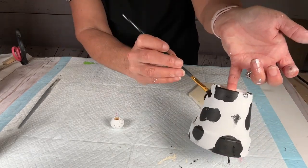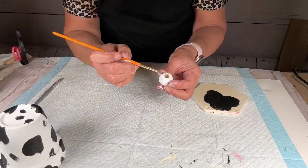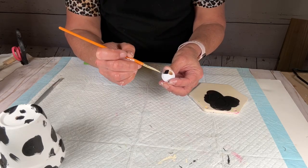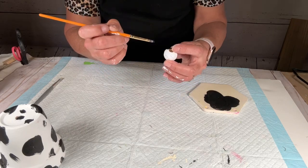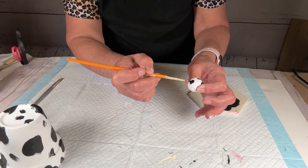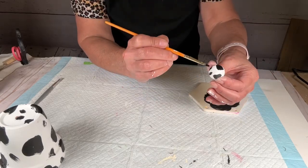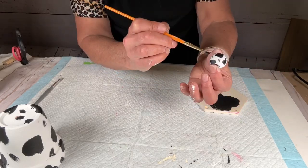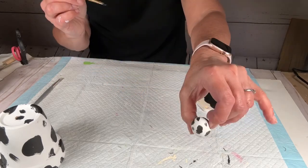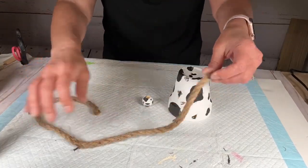I started making little spots around randomly, and once that was done I did the same thing with the bead, only changing to a much smaller brush. This project was so therapeutic — just filling in the lines-ish. I just took my time and added dots and scuffs here and there to make it more realistic and cute. Once that was dry, I grabbed my flower pot and some jute.